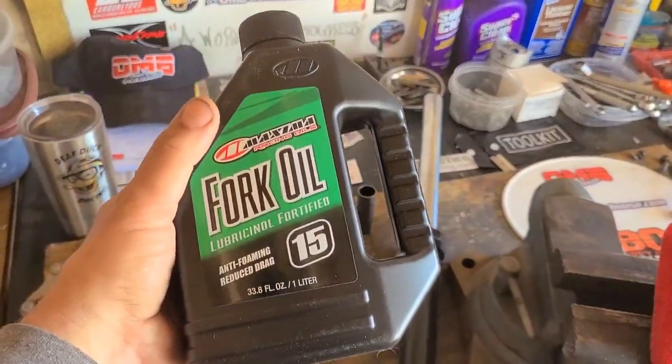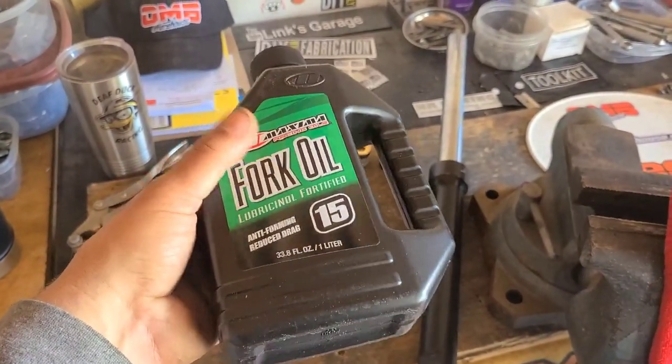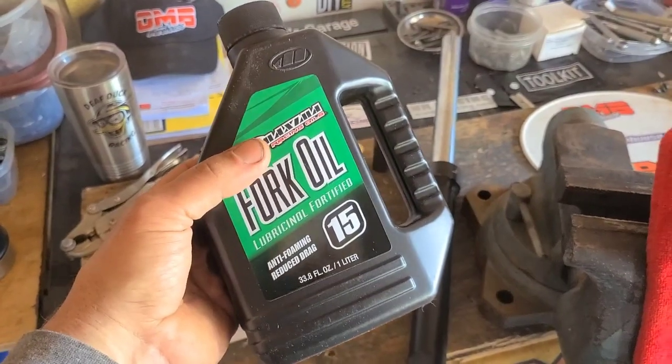This is just 15-weight fork oil. It's been rumored that the stock oil runs about a 5 or a 7.